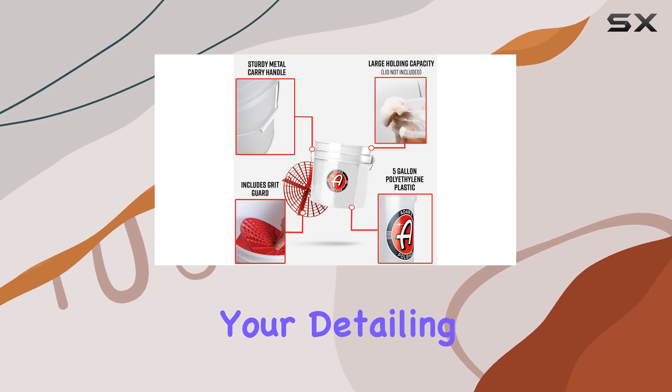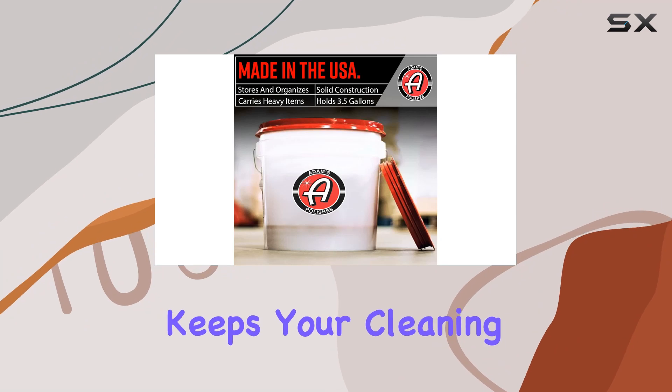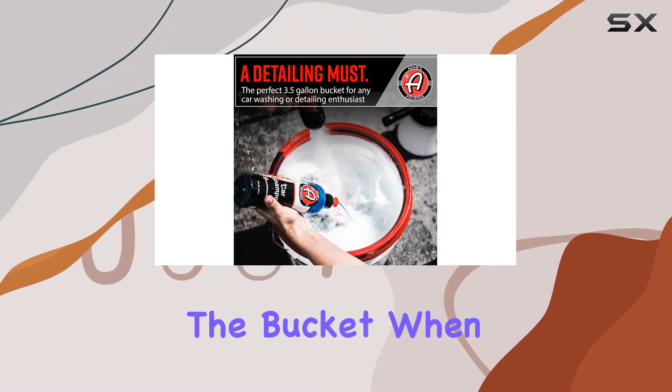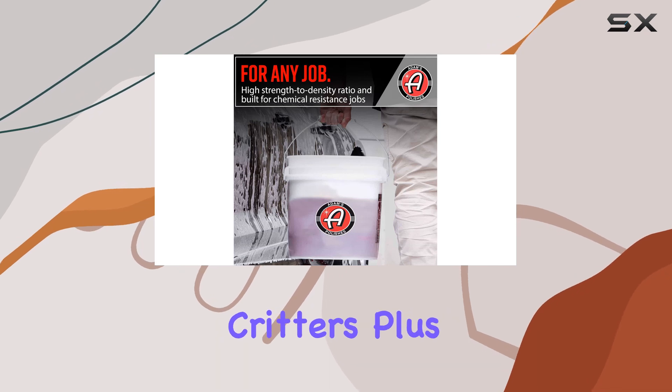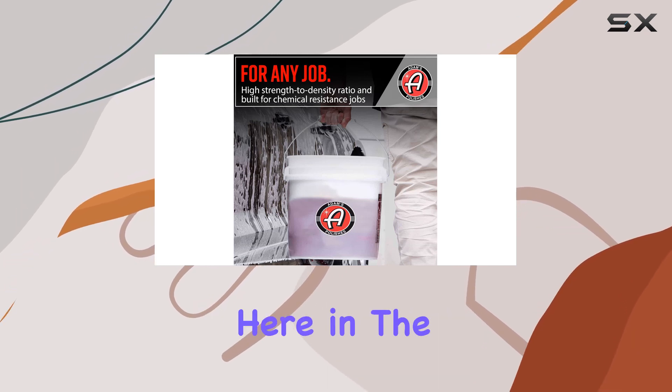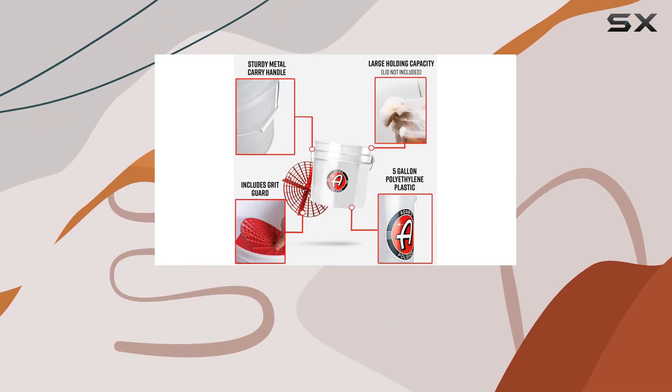Let's not forget about convenience. The included lid not only keeps your cleaning supplies secure but also seals the bucket when not in use, keeping out dust, dirt, and unwanted critters. Plus, it's made right here in the USA, so you know you're getting top-notch quality.